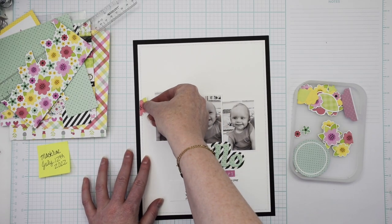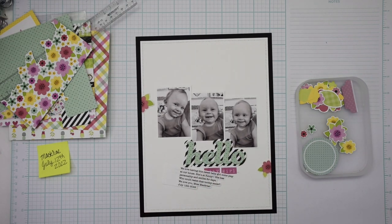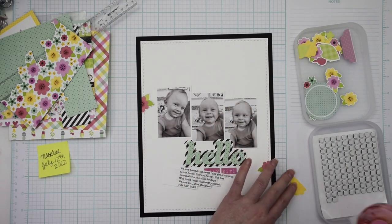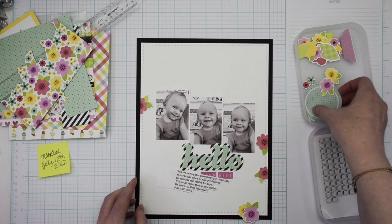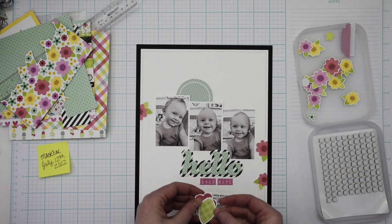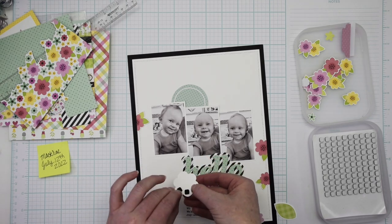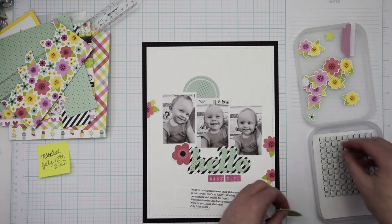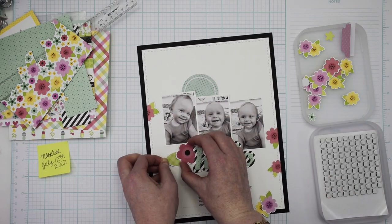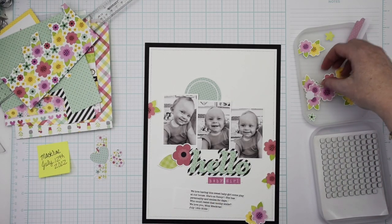On one of the six by six papers I fussy cut a whole bunch of florals. I personally love fussy cutting — you can get a lot of embellishments even from a little bit of pattern paper. All the pattern papers that come in the sampler kits are six by six. I just took a few minutes and cut out a bunch of those flowers, and I want to scatter them across the page starting on the left side about where the photo is and then trailing them down under the photo and around the title off to the right.